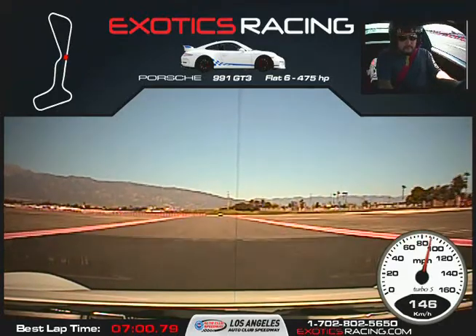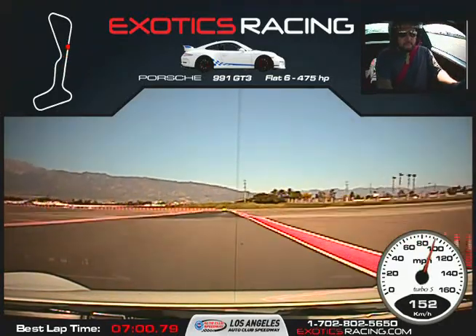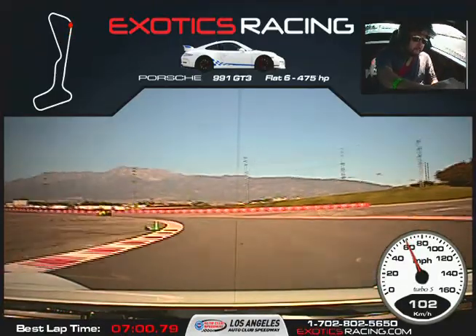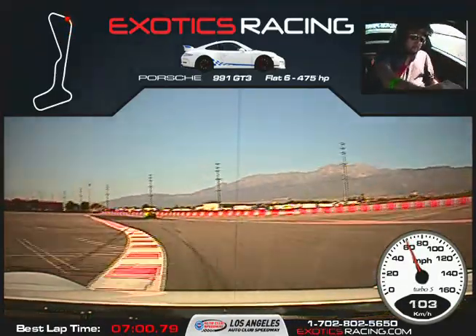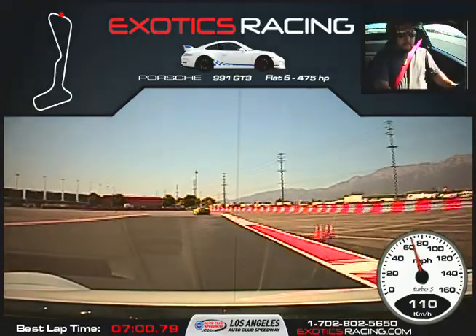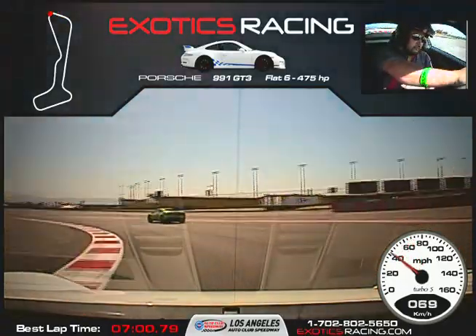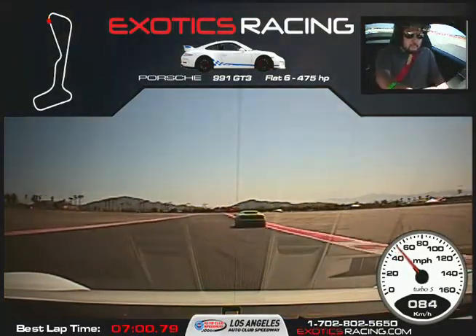Shift up. Then brake here, downshift once. Wait for that marker, turn it to the left. Now start squeezing the throttle, nice and smooth. Let it carry all the way out to the right. Then hard on the brakes. Wait for that marker, turn it to the left, start squeezing the throttle, unwind the steering wheel. Full throttle on the back straight.